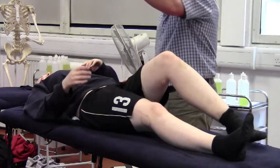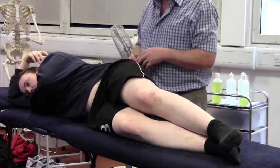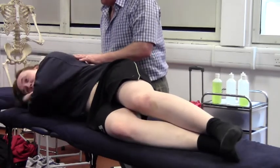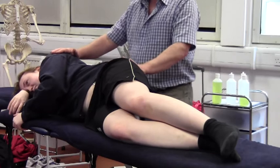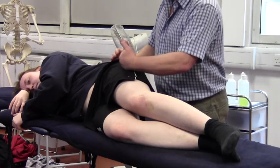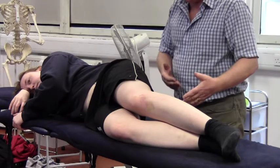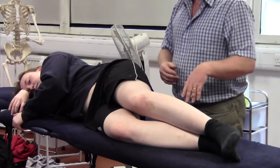Turn the client onto their side for a modified Ober's test to check for ITB length. Get into a comfortable position with hand under the head and holding onto the couch to steady yourself - a nice stable position. Check that the torso is not too rotated. The aim is to get this femur directly in line with the torso. The lower leg has got to stabilise but be out of the way - Jodie's is already flexed at the knee, which is ideal, and I can see from the alignment it will be out of the way when I'm ready to test.